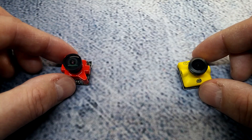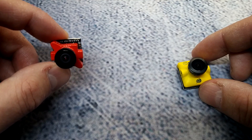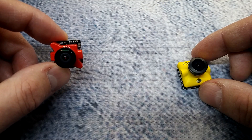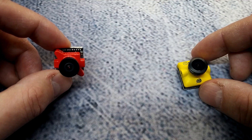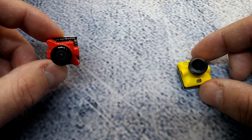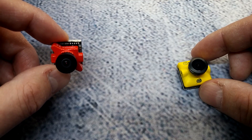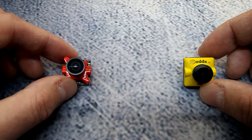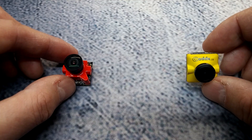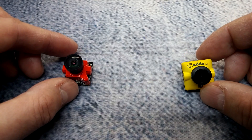The Foxeer has a built-in OSD, so you'll have your pilot name, voltage, and a timer. A lot of guys don't really use those if they have a Betaflight OSD or an external OSD, but some people do like to have it, especially for micro builds where an OSD isn't on their micro flight controller. The CatX has no OSD at all, so you're going to need some sort of external OSD if you want to see your voltage, timer, or any of that.